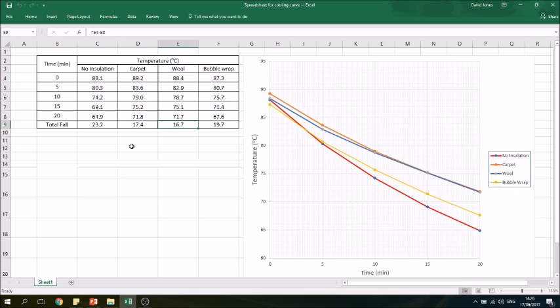The other important thing to realise with cooling curves is that they are a curve — all of these cans cool down most quickly at the start. The first five minutes shows the biggest fall in temperature, because the further they are above room temperature, the more energy is lost. As they get closer to room temperature, the rate at which they lose energy gets less and less, and eventually the water in the cans will reach room temperature.